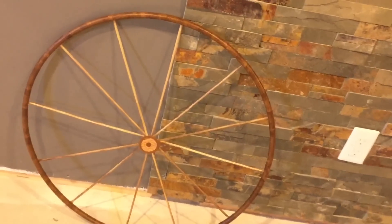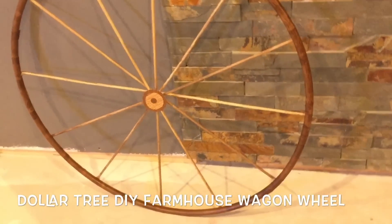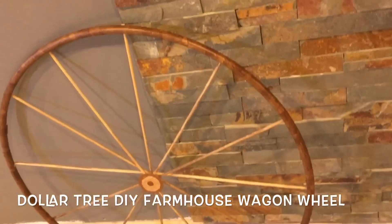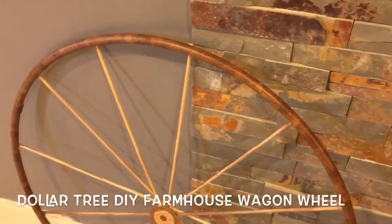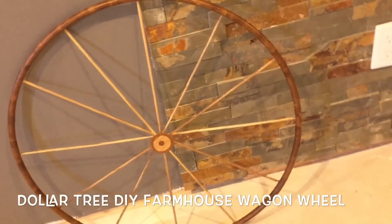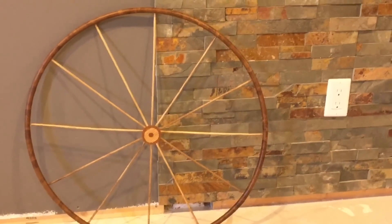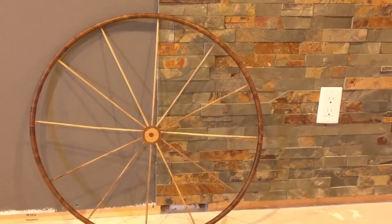Welcome back to returning subscribers, and welcome if you are new to my channel. Today I have an amazing Dollar Tree DIY for you. I'm gonna be sharing with you how I created this fabulous farmhouse style wagon wheel using all Dollar Tree products, and it only cost around three dollars.